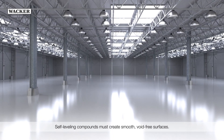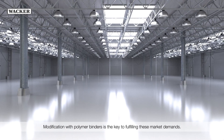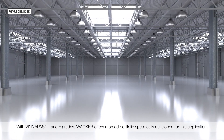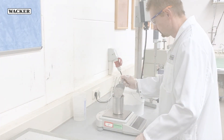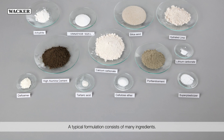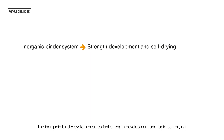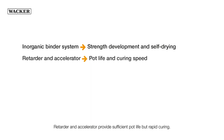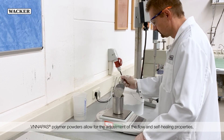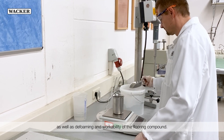Self-leveling compounds must create smooth, void-free surfaces. Modification with polymer binders is the key to fulfilling these market demands. With WinniPas L and F grades, Wacker offers a broad portfolio specifically developed for this application. A typical formulation consists of many ingredients. The inorganic binder system ensures fast strength development and rapid self-drying. Retarder and accelerator provide sufficient pot life but rapid curing. An adjusted sieve line of the fillers in combination with stabilizer and superplasticizer is important for good rheology and stability of the formulation as regards bleeding and sedimentation. WinniPas polymer powders allow for the adjustment of the flow and self-healing properties as well as defoaming and workability of the flooring compound.